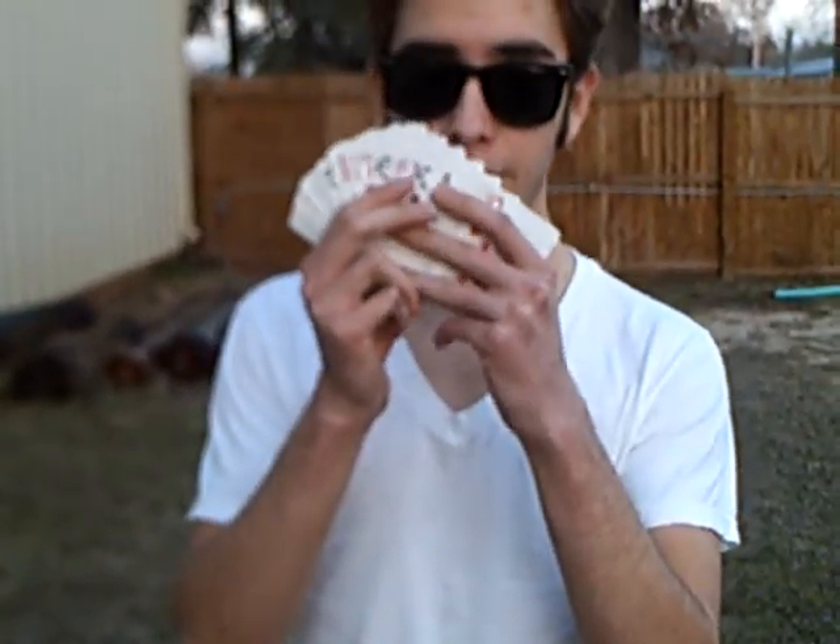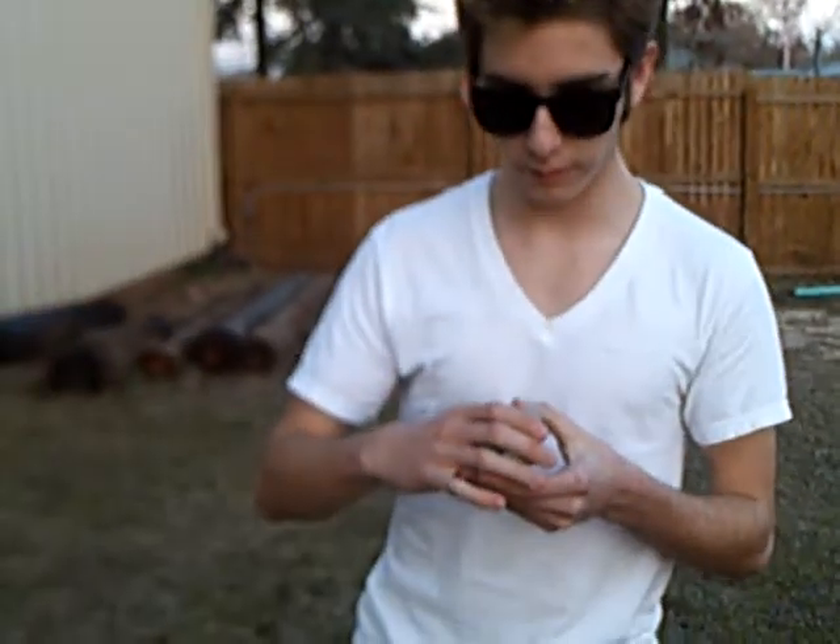Hey guys, it's Kevin here with Shadow Dealers, and this time we're going to be going with cards. It's going to be kind of fun. What we're doing is the hinge drop explanation — Kalen mentioned that in the invisible card video. If you haven't seen that yet, check it out, or finish watching this video because you're going to use this.